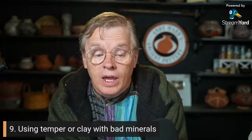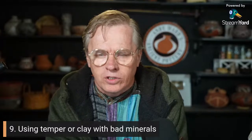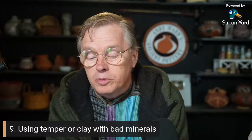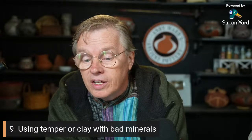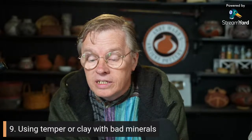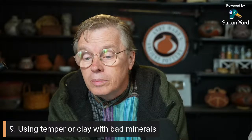Volcanic ash makes a great temper and it's relatively inert in the firing — it doesn't produce any pops, spalls, or any of the problems I'm aware of. Pyrite — fool's gold — is not desirable in temper.